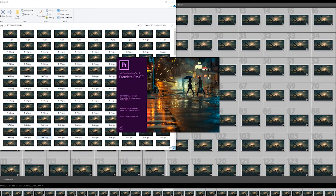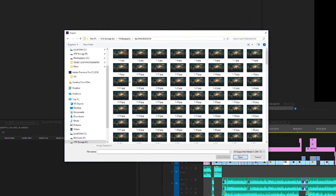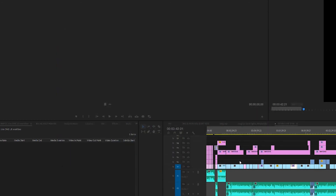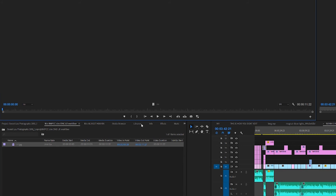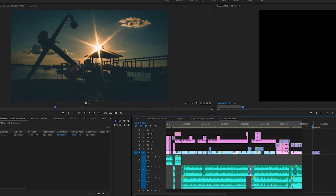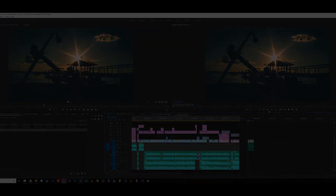All right, let's get out of Lightroom now and hop into Premiere. In Premiere, we're going to go to Import, go to our folder, select the first file. Then we're going to make sure Image Sequence is checked off on the bottom, then hit Import. Premiere will stitch all these pictures together upon import and give you a single video file. How convenient. Now all we have to do is drop in the WAV file for our audio, and there we go — a beautifully color-graded sequence using Lightroom.